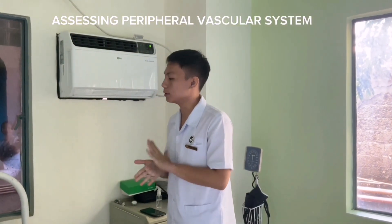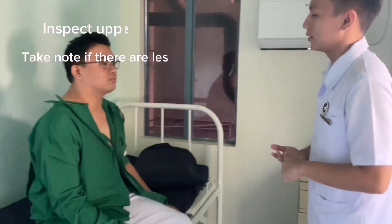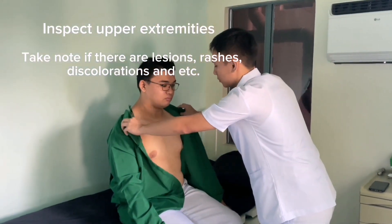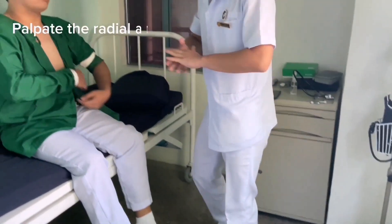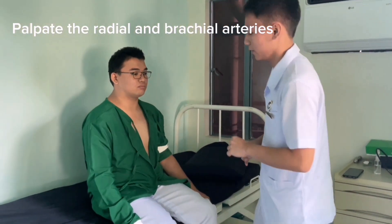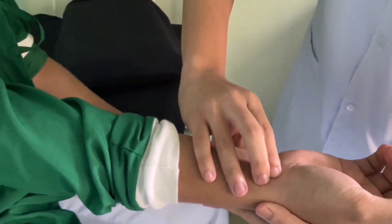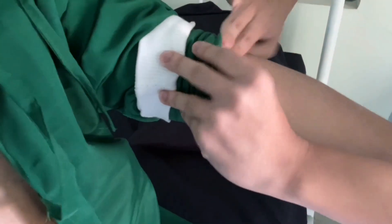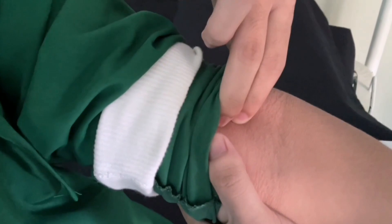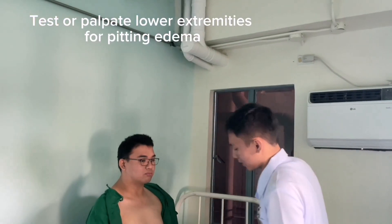Now we will be doing an assessment for the peripheral cardiovascular system. I'll ask you to sit facing my direction. Inspect the upper extremities for any discolorations. Palpate for the radial and brachial arteries. This is your radial artery under the thumb. And then palpate for your brachial artery. Then test for capillary refill.